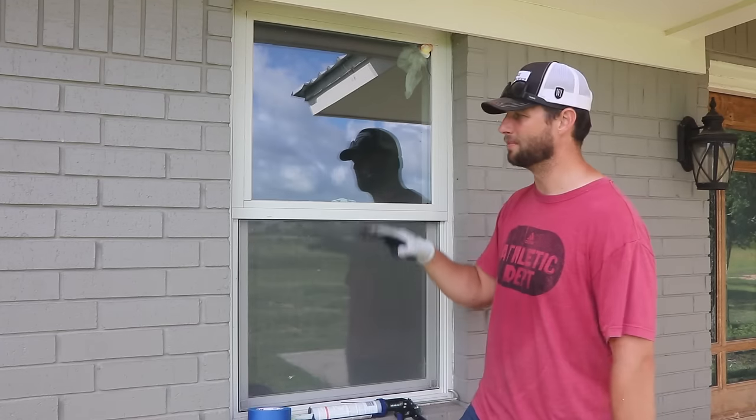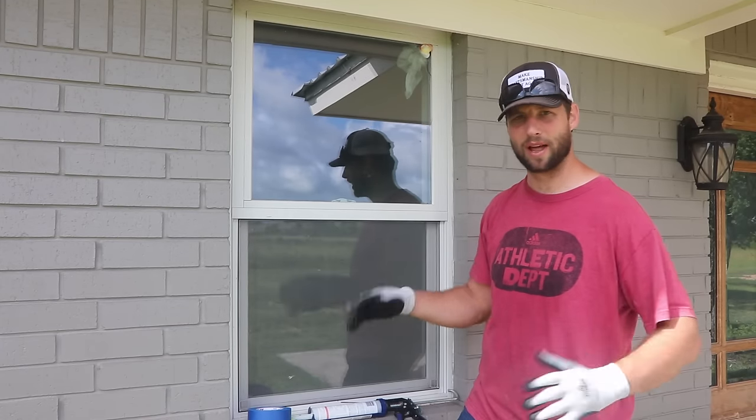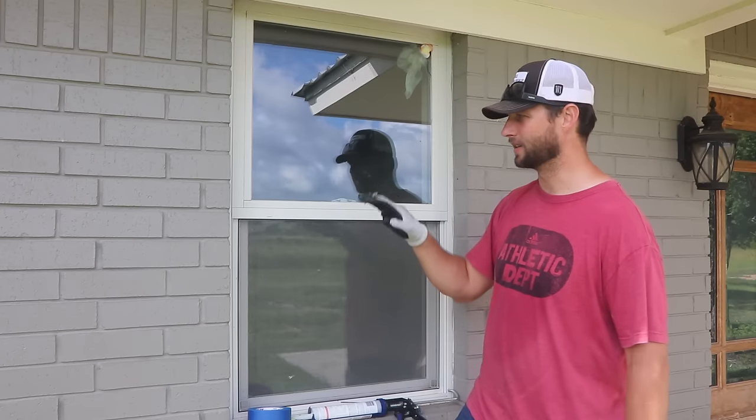It's a very similar process to most other windows, so you can apply it to a lot of other windows — vinyl, fiberglass, etc.